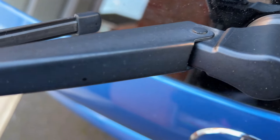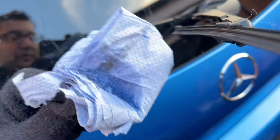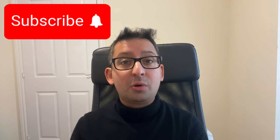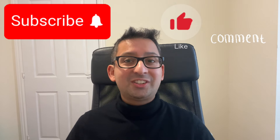Top tip: give your wipers a quick wipe after washing your car. This should make your wipers last a bit longer and keep them cleaner as well. You can use a paper towel but they can break, so I would recommend using a nice clean cloth when wiping the wipers. Please subscribe as it helps the channel grow and create more content, and like this video or comment if you have any suggestions or questions.